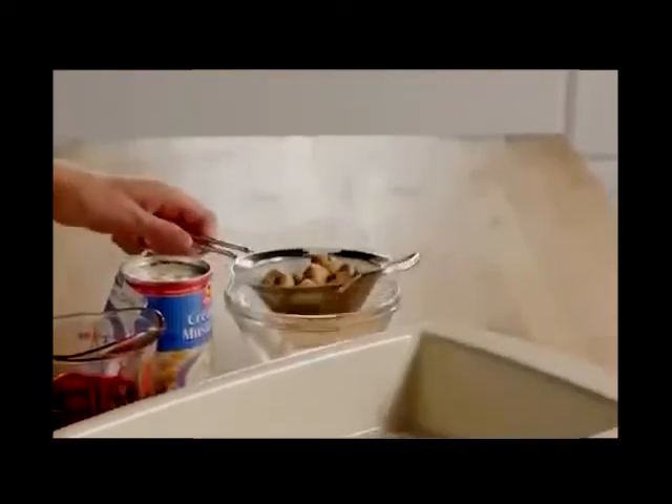While the oven is preheating, cut one pound of sirloin tips into cubes and set them aside. Drain one four-and-a-half ounce can of mushrooms and put them into a 9 by 13 inch baking dish.